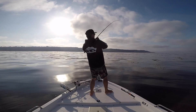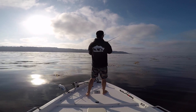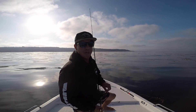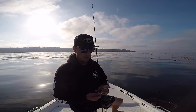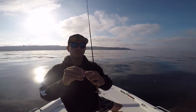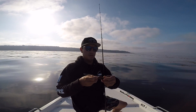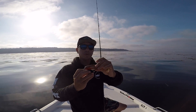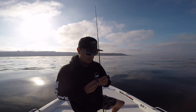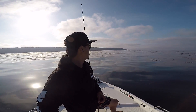Dude, he smacked it — and then I missed him, and then he came back for it. Came off — kelp tricked me. Missed him. We had kind of a brown color going so we'll continue with that. Owner Beast Hook with the screw lock: find the front of the bait's nose, screw it in there, find where the hook is going to be, bend that bait, get that hook in there. Make sure the body is nice and straight. Let's get back to it.